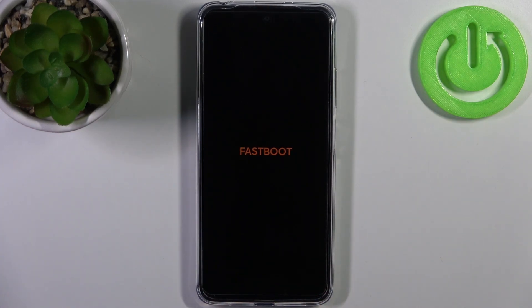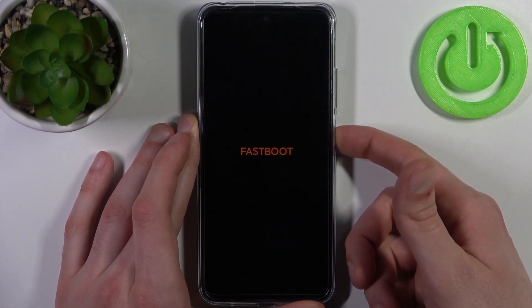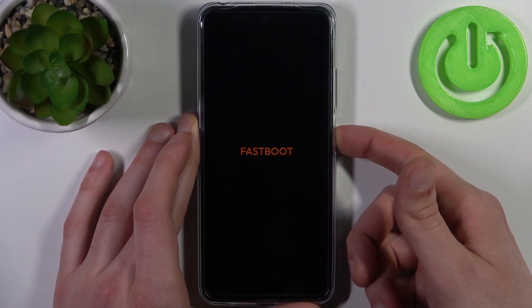As you can see, the letters here say 'fastboot', which is proof that we are in fastboot mode right now. If you want to quit this mode, just hold down the power key for about 7 seconds, and after that your device will be restarted, just as usual.